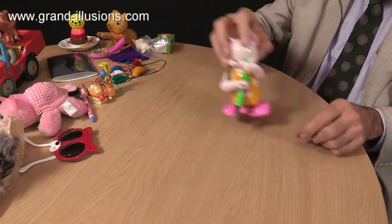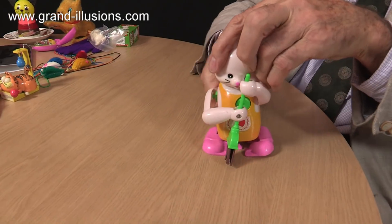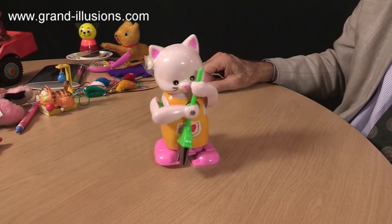Sometimes you can find domesticated cats. This is a lovely idea of a highly domesticated cat. It's a wind-up, so just wind it up and see what happens. Very helpful, isn't it — sweeping the floor of your house. Isn't that sweet? What a nice idea!